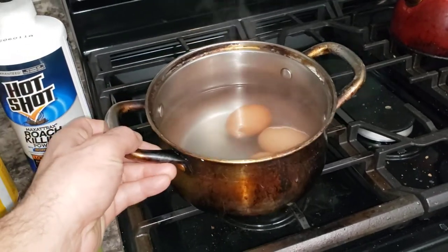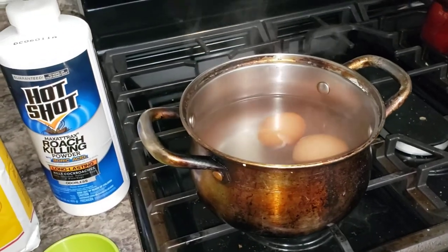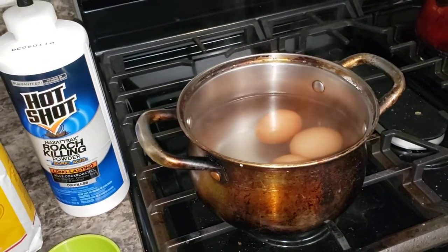Boil the eggs for about 15 minutes, let them cool off, peel them, and take out just the yellow — the yolk.